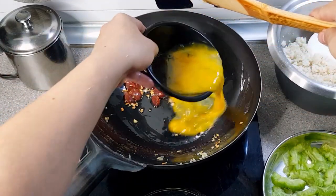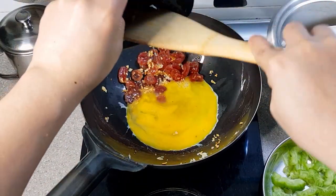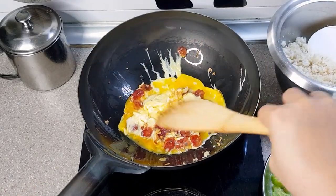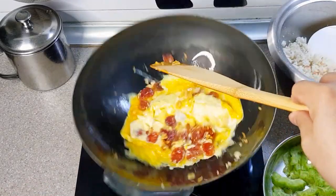Then time to put in the beaten eggs. Cook the eggs to your liking, then put in the star of the show — the rice.